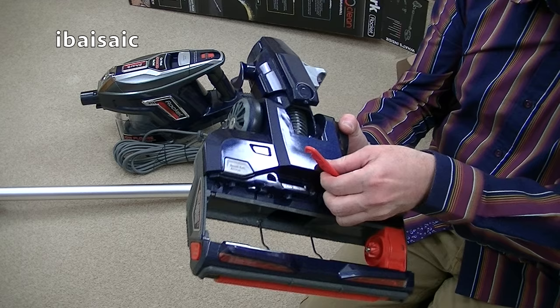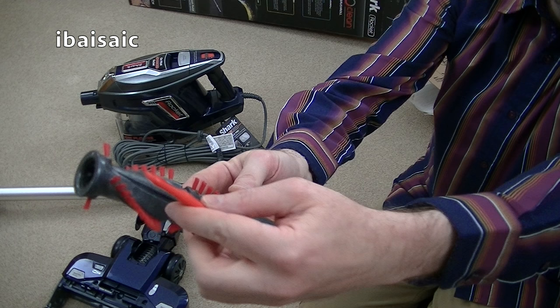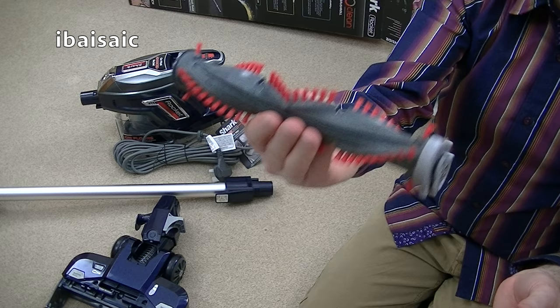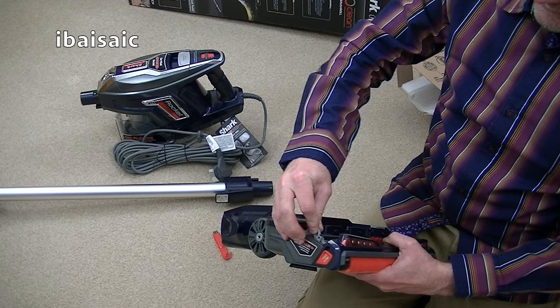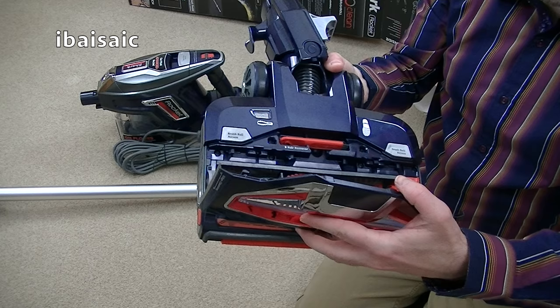Shark have also included a little tool to help clean the brush roll. There's a tiny little brush on one end, and on the other end is a device you can pass down those grooves in the middle to remove any hairs. So if you've got pets and long-haired people in your house and you're forever getting hairs caught around your brush roll, it's easy to clean using this tool. And the fact that you can just take the brush roll out with no need to undo any screws is a very good change from the previous Rocket. It's easy to put back — it just pushes in, and you've got a little space to store the hair remover tool, then pop the top back on.